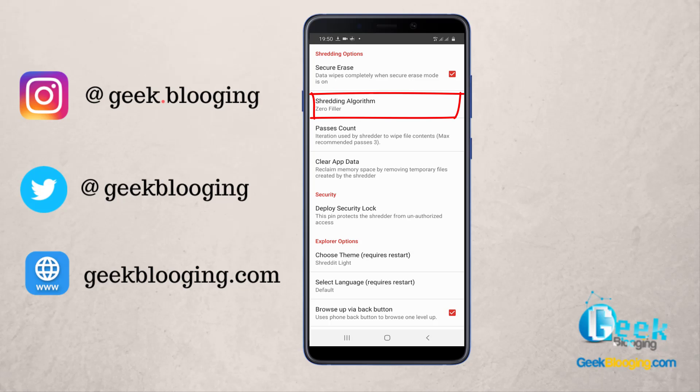Here you go to Shredding Algorithm and you choose German VCITR — it is the best one among all of these algorithms.